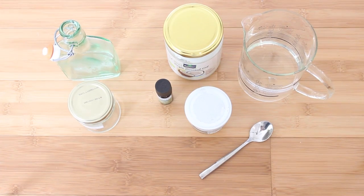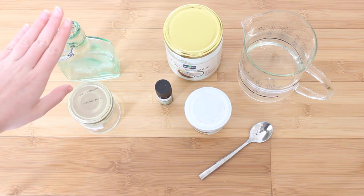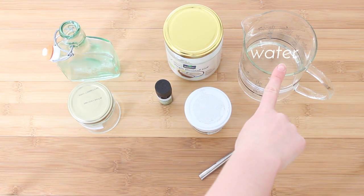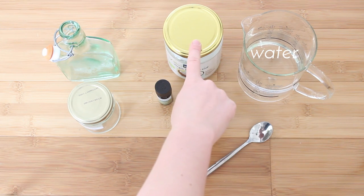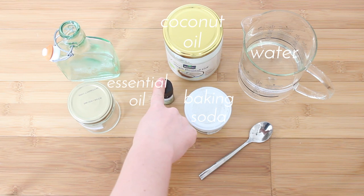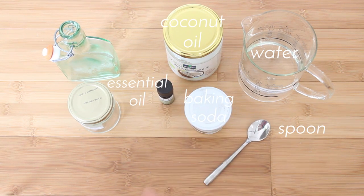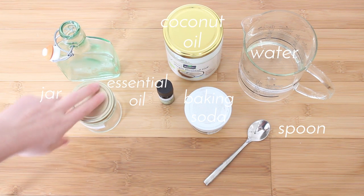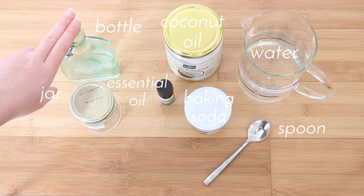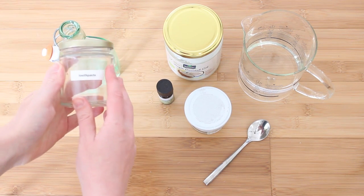Let's just hop right in. Here are all the ingredients you're going to need for both the toothpaste and the mouthwash: some filtered water, some coconut oil, some baking soda, an essential oil which is optional, and a spoon to scoop and mix it all together. You'll also need a jar for your toothpaste and a bottle for your mouthwash.